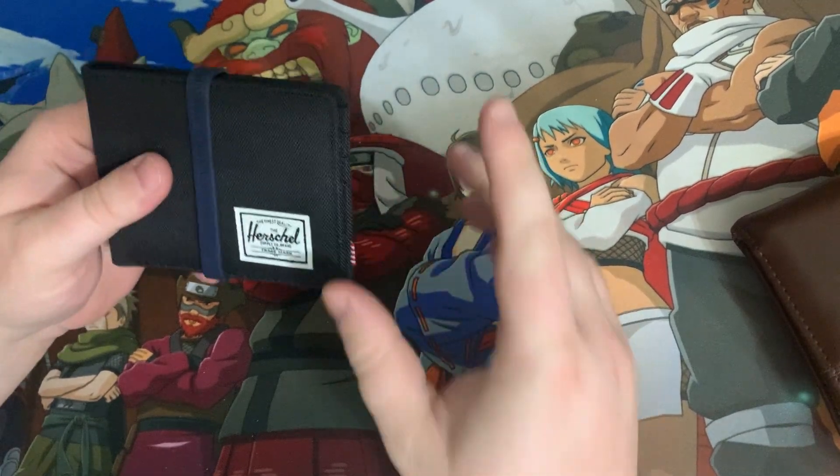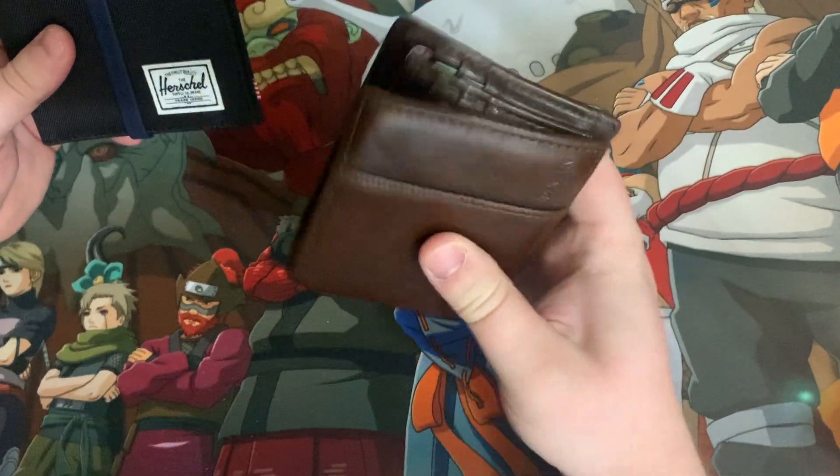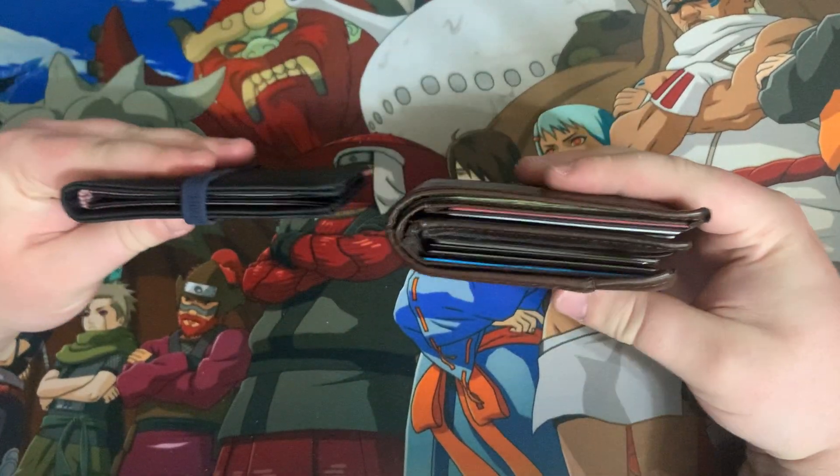So first off, I've had my wallet — this is my previous wallet — and you can see how clumpy it is, how much stuff is in there, how many cards, and just how thick it is. And then just compare that to this.